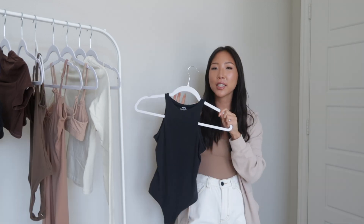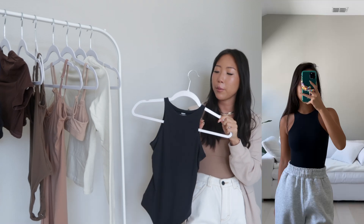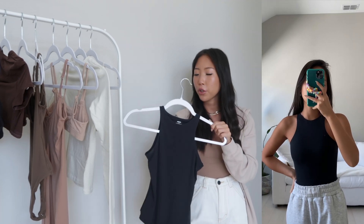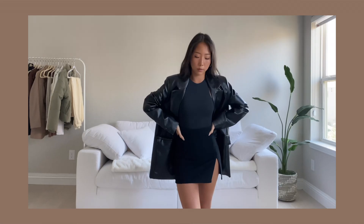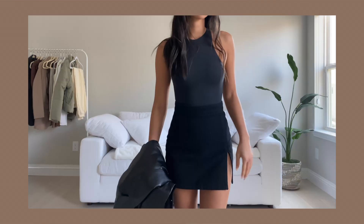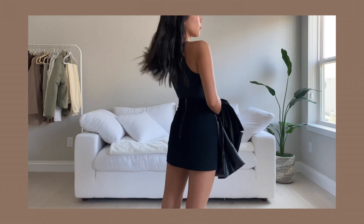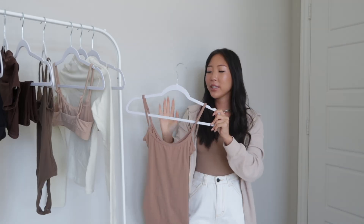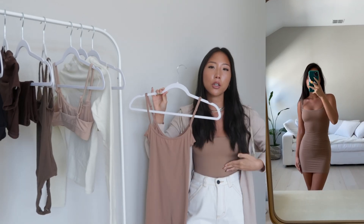Next up is the high neck bodysuit in the color onyx. This is a perfect classic cut — great if you have a dress code for school or work because you can just throw on a blazer. In the try-on clip I paired it with a leather blazer and a black mini skirt. This one also has a snap closure at the bottom with a thong back, and I picked this up in a size XXS.